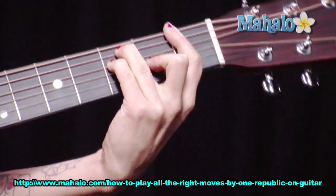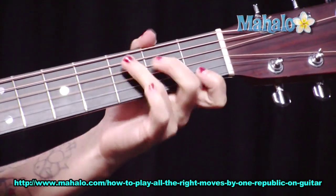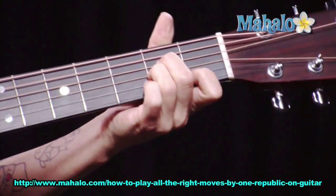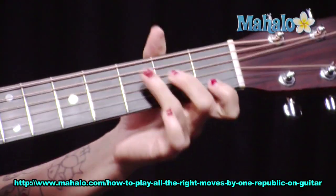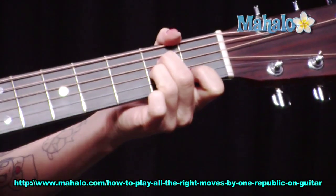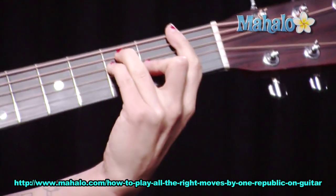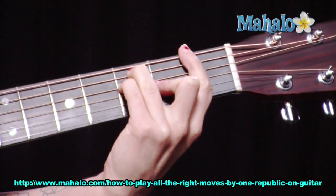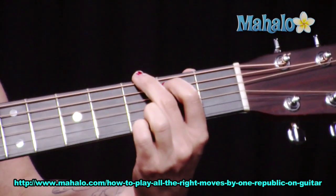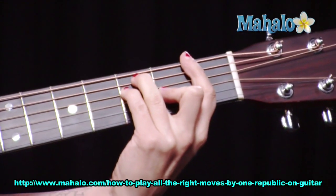Then it gets to the chorus — yeah, we're going down. You can count it out: one, two, three, four, if you want to break it down. So I hope you got that: A minor, G, C to F.